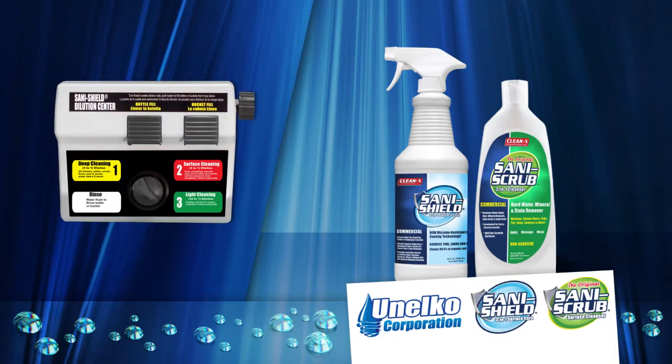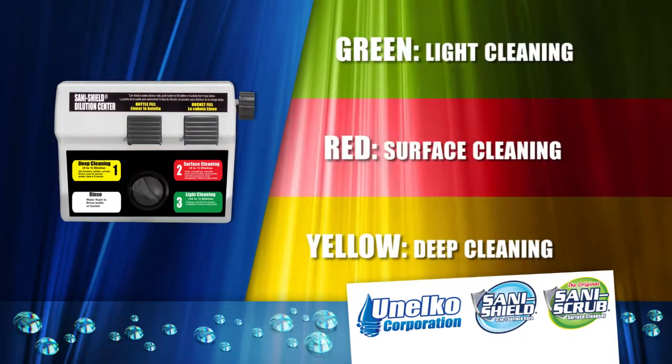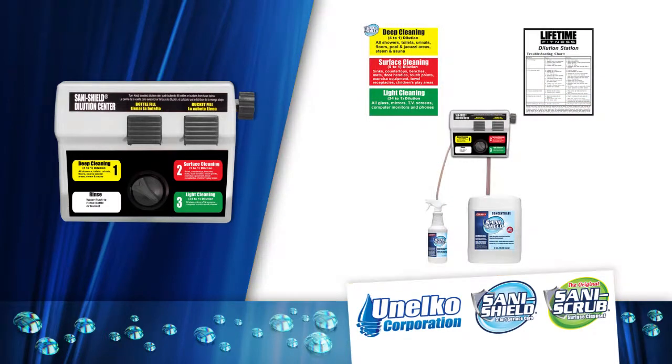This video will share with you how to best use SaniShield and SaniScrub in the different locations. The three colored cleaning system — with green, red and yellow dilutions — is simple, effective and easy to remember. But don't worry if you forget; there are posters in place to help you learn which colors apply to which areas.